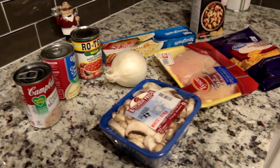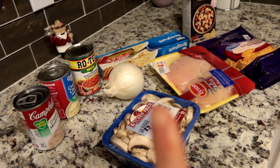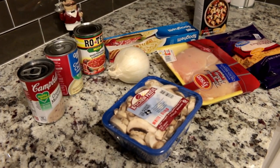First you're going to need to cut up your onion, then cook your chicken, cook your mushroom, and cook your spaghetti. I'll be back when all those are done and then I'll show you the next steps.